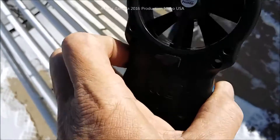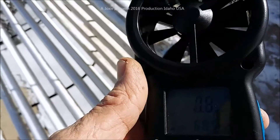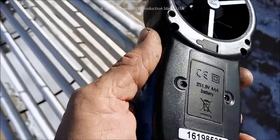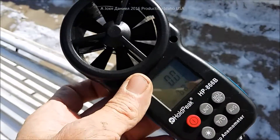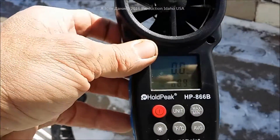What I like about it is it has a pretty good-sized fan for picking up wind speed. You might want to check this out — I'll put the link in the description. Like I said, I've had a bunch of them, and so far this one seems to be a lot better built than all the rest.